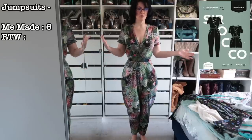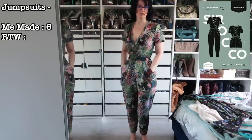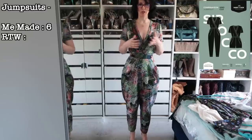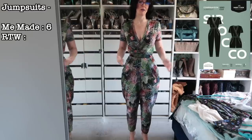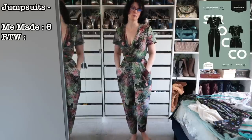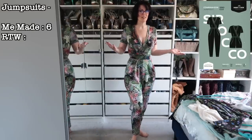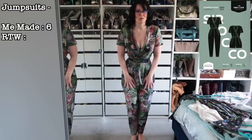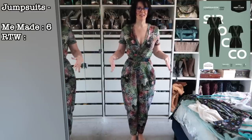Similar color palette but French terry, so slightly thicker — I love this one too, keeping it. This one is a mystery knit from the Goldhawk Road. One of the things I like about these jumpsuits is I can wear this with high heels and chunky jewelry and feel comfortable on a night out, but with flats and more laid-back jewelry I'd happily wear it during the day as well.